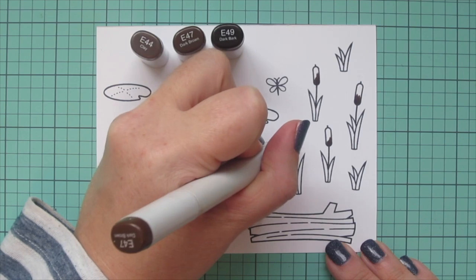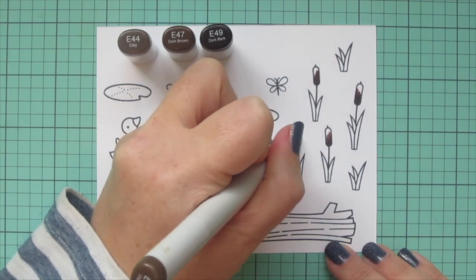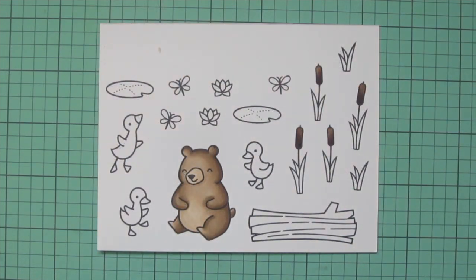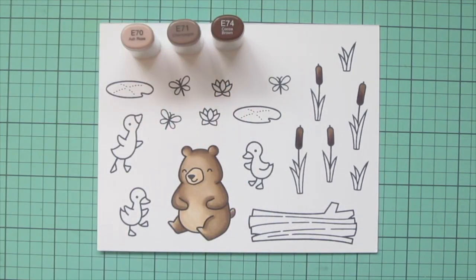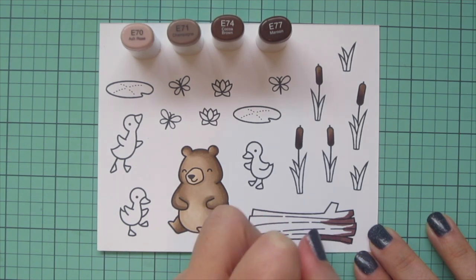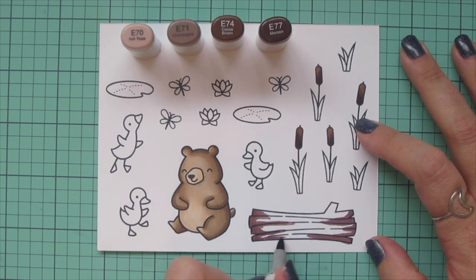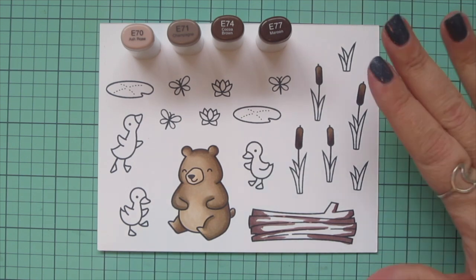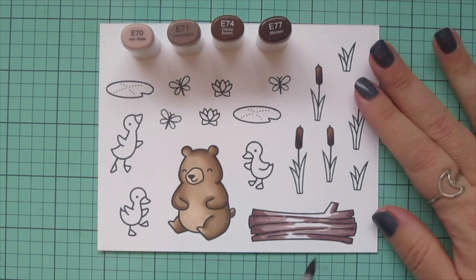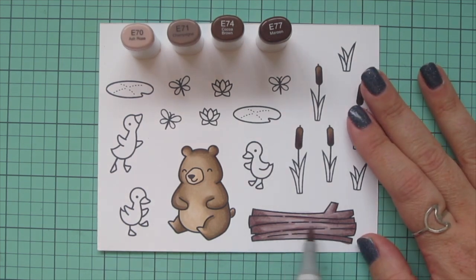I'm moving on now to the tops of my cattails — for those I'm using E44, E47, and E49. I did two with the shading a little more on the left and two with the shading a little more on the right so I can use them in different areas of the scene. Then I'm moving on to my log and I wanted that to be something pretty different from the bear, so I decided to use my E70s. They have a lot of gray tone so I thought that would also help it look like a worn, dead log that's been bleached in the sun. I used E70, E71, E74, and E77 — four markers to create a lot of variation in the surface of the wood so it looks nicely weathered.